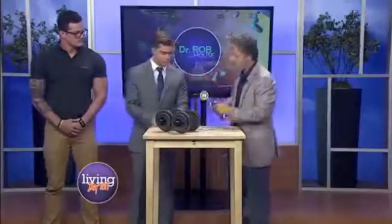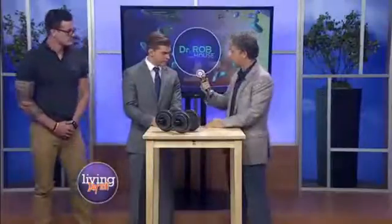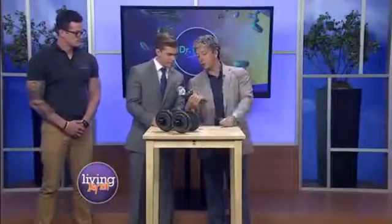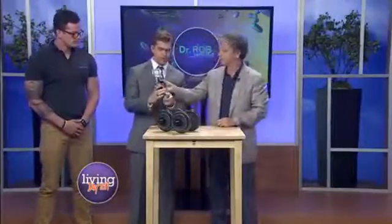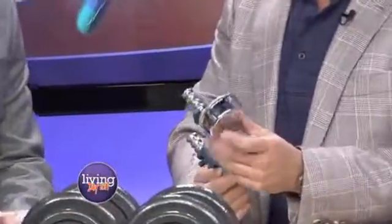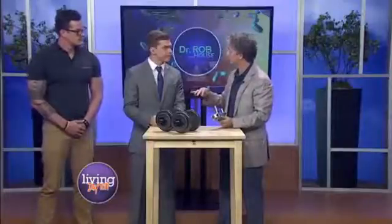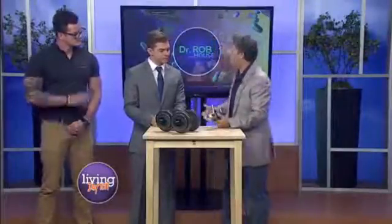We can actually measure that with what's called a hand dynamometer. All you have to do is grab it and squeeze really hard. Sean squeezes and gets 120 — that's fantastic. Above 105 for the average male is a good grip strength. If you want to hit 135, that would be excellent. Kyle usually gets around 150, but he'd break it.